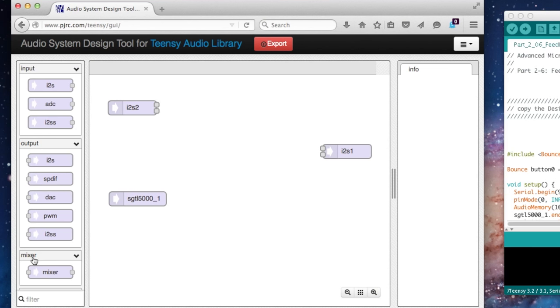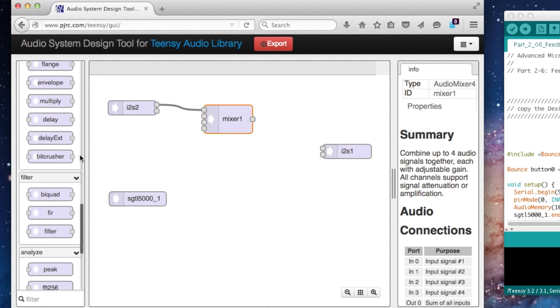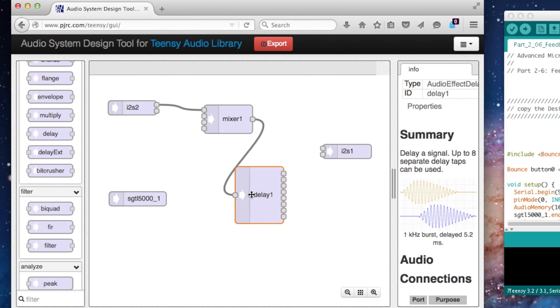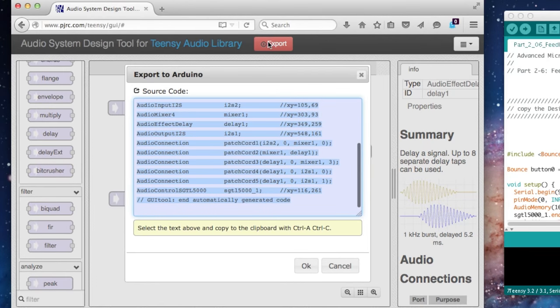In most audio systems, we connect signals in a forward direction — into a mixer. But it's possible to use a delay object and connect in a backwards feedback path. We can take a delay, connect our signal into the delay, then connect the output of the delay and feed it back, allowing the sound to travel in a loop. This creates a repeating echo.